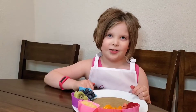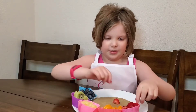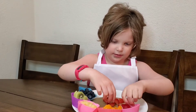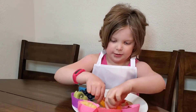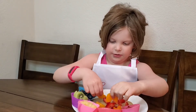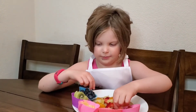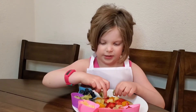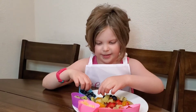Now let's get started building our yummy fruity taco. First, I'm going to put in some red strawberries. Next, some mandarin oranges. Now I'm going to put in some yellow pineapple. Now I'm going to put in some green kiwi. Then our final touch is some yummy blueberries.